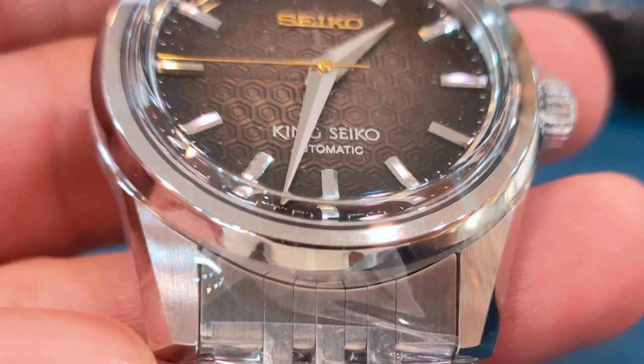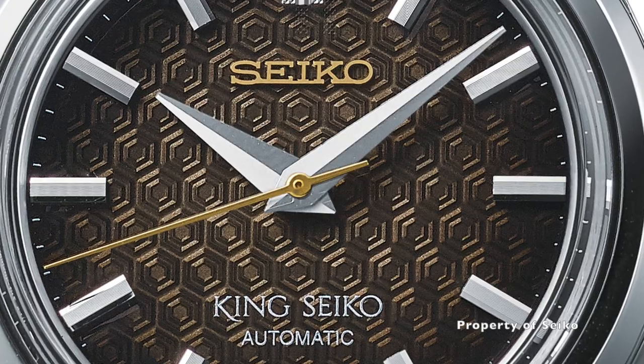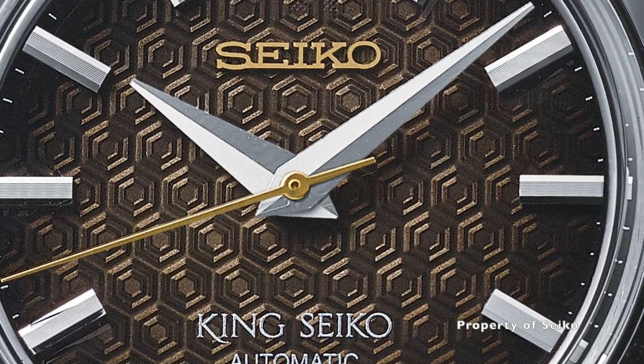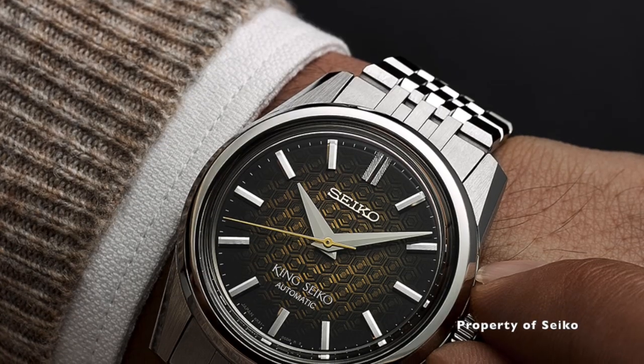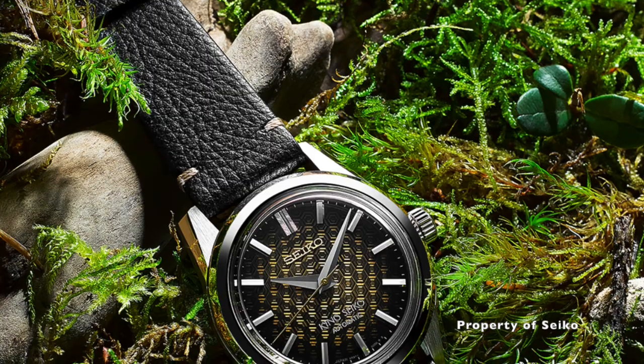The box-shaped sapphire crystal is equipped with AR coating on the inner surface. The unique design is inspired by the birthplace of King Seiko — Kameda in Tokyo. Kameda used to be an island shaped like a turtle shell, hence the turtle shell pattern on the dial.